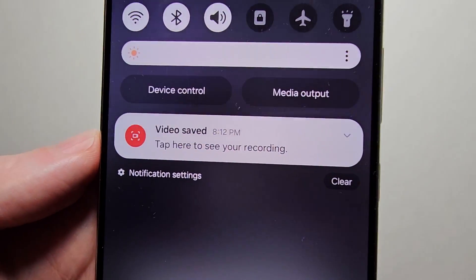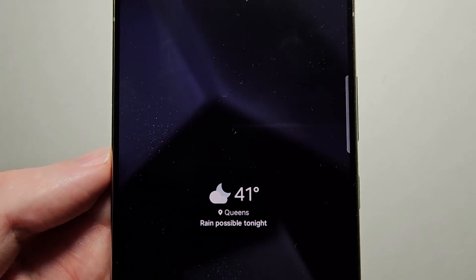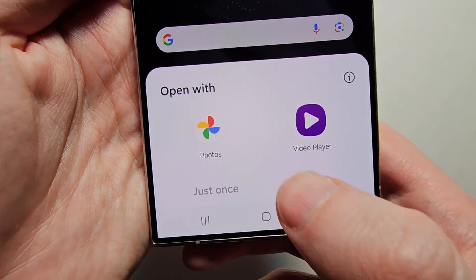You'll notice it saved the recording. You can open it here or open the photos app.